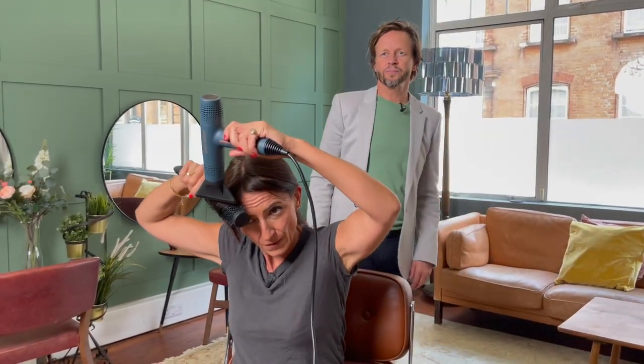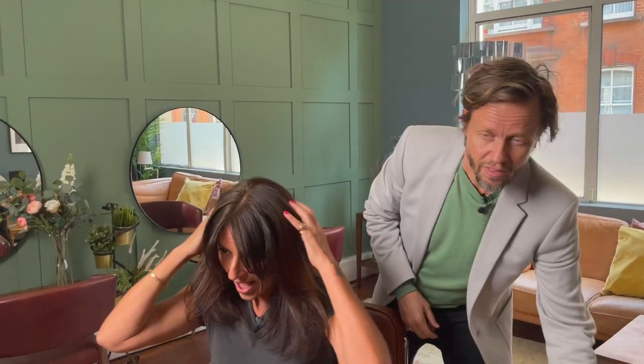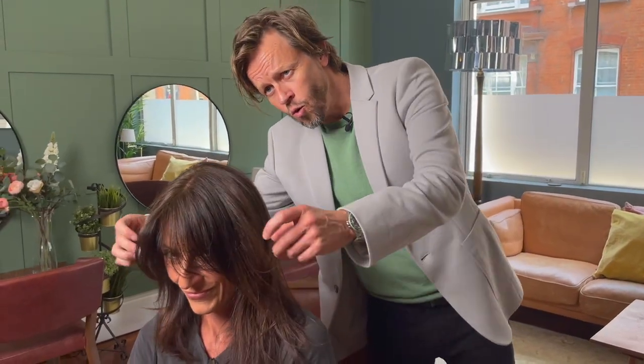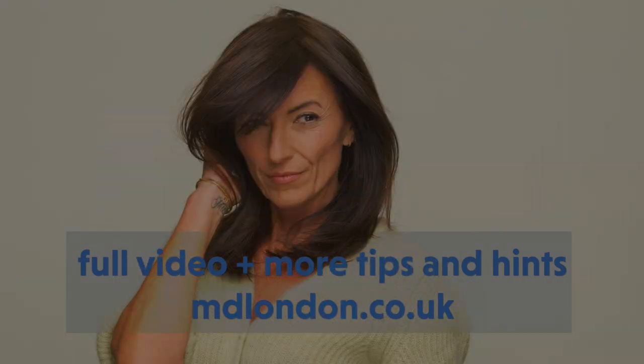We'll kind of style it with our fingers once it's dry — more forwards, not off to the side. You could do a centre parting, a bigger side parting, or we could cut the fringe back in. Look at that little sweep there. Right, where are we going? We've got dinner.